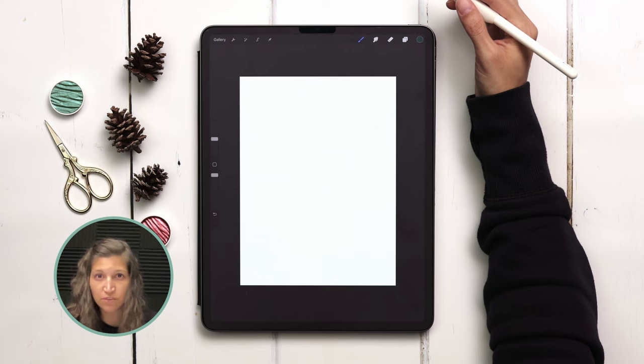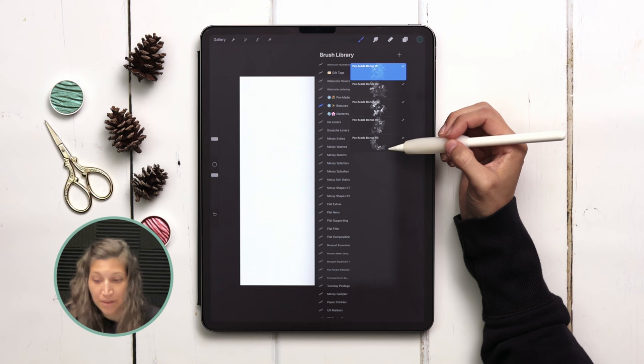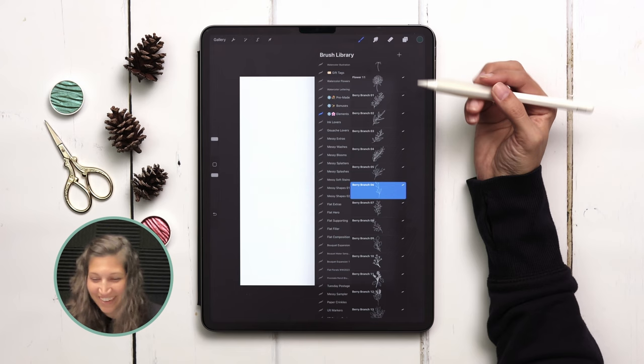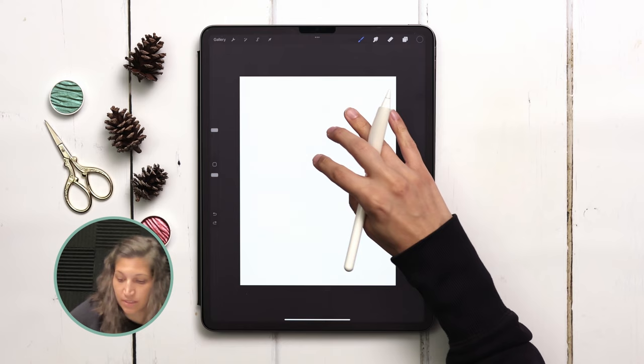We're going to be using two different brush sets. The first is my winter bouquet maker — it has pre-made bouquet compositions that you just stamp in and then paint. There are ten in the pre-made category, five bonus pre-made compositions in the bonuses category, and if you want to add anything or create your own, all the same elements are in the elements category. I'm going to use pre-made bonus number one for this project.